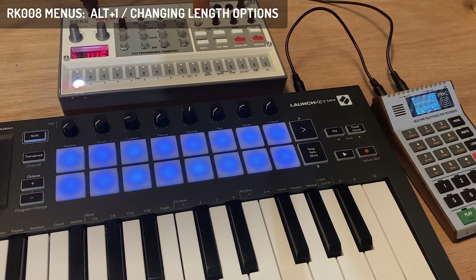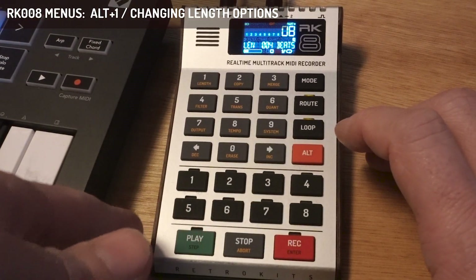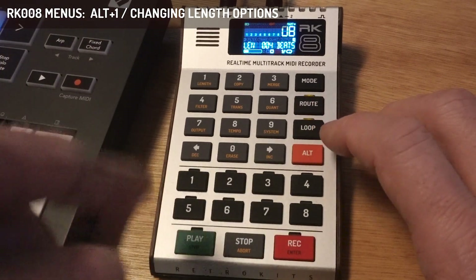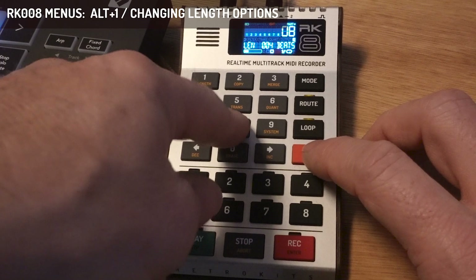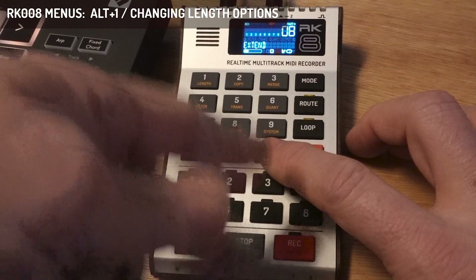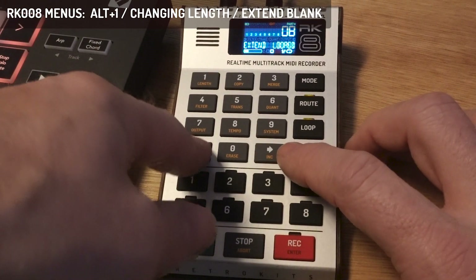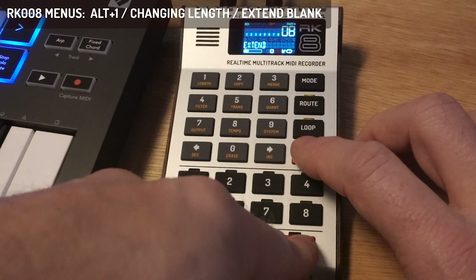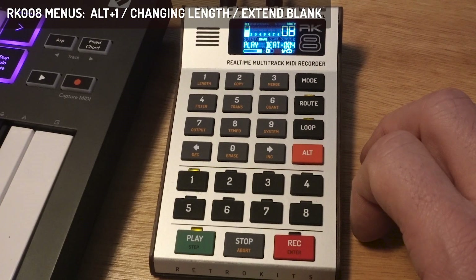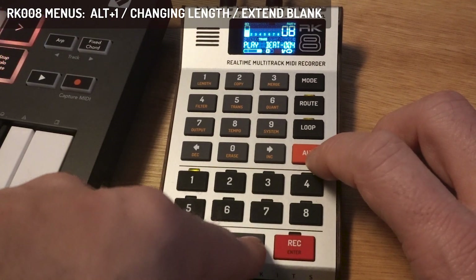When you have a part with content and want to change its length, there are different ways to do that in the RK008. One method is simply typing the new length and pressing Enter. You'll then see an extend method option: blank, looped, or stretched. Choosing blank means the second half will be empty when you play it.